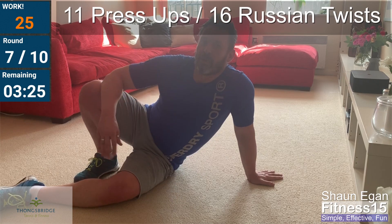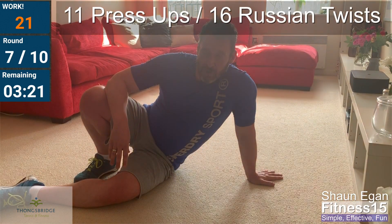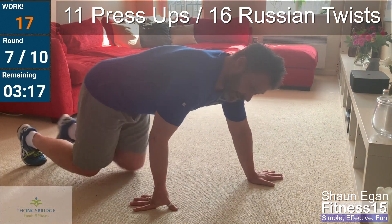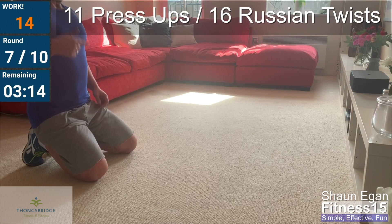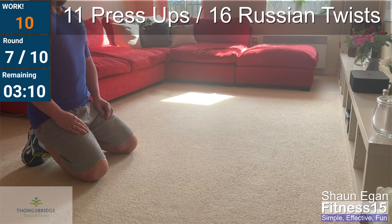Well done. Three rounds left — just recover, get your breath back. If you're struggling with the push-ups and not getting the range, drop to your knees when you get to the rep where you can't go all the way down. Finish it off.